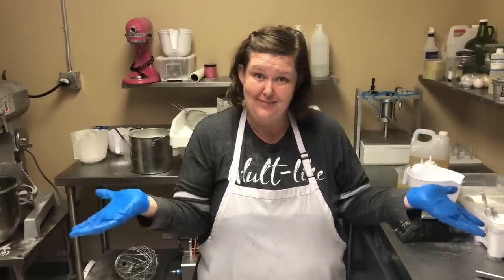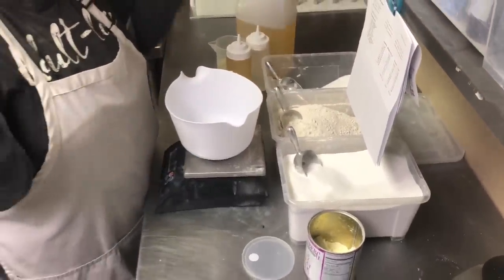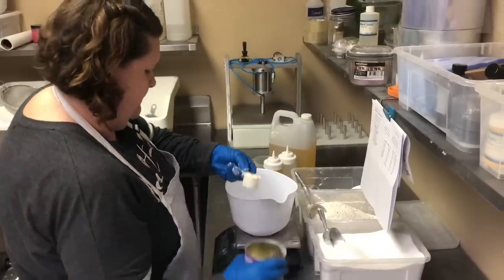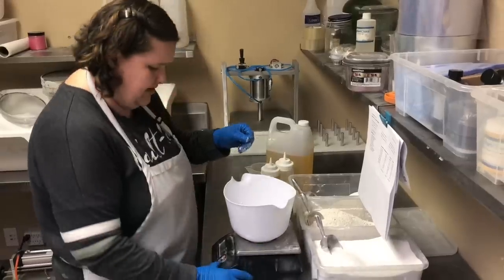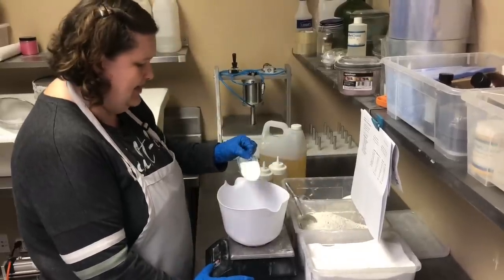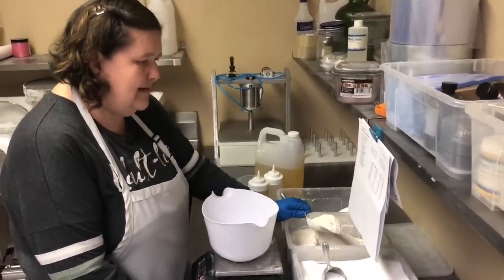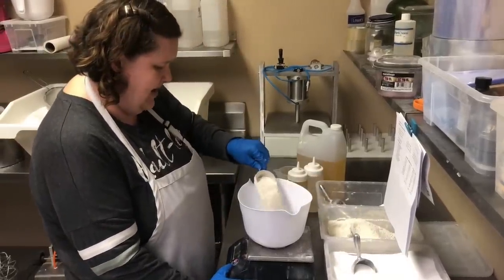Let me talk about the recipe. Whenever I make a bath bomb, I love my goat's milk. My very first ingredient is goat's milk — I'm going to add 15 grams. After that, I'm going to add 20 grams of SLSA, which is a bubbling agent. Then I'm going to add kaolin clay — the reason I add kaolin clay is I want my bomb to be nice and hard — and I'm going to add 60 grams.